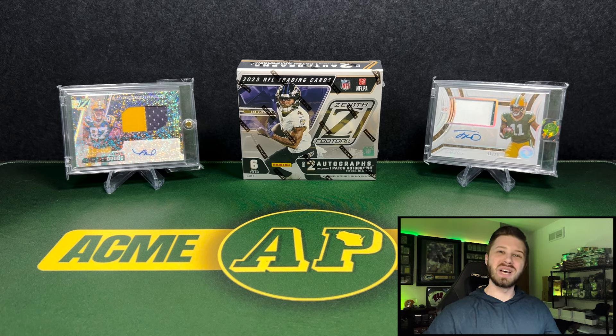Hey guys, what's going on? It's Andy with Acme Packs and I welcome each and every one of you back for a new video. Today we are taking a look at the new 2023 Zenith Football Hobby Box. This just released last week on Friday. I'm excited to open it up and see what's inside. Let's get into it.